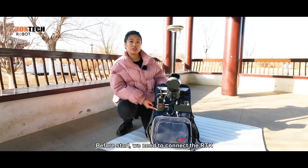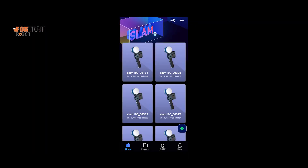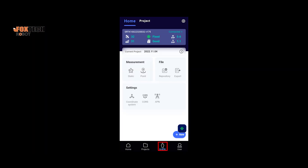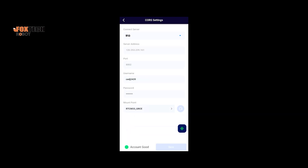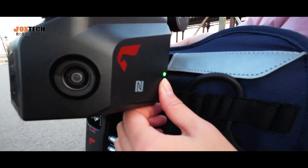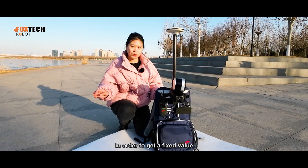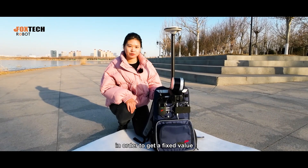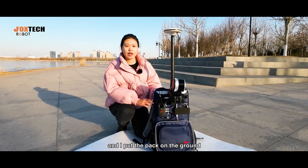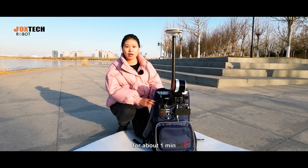Before that, we need to connect the RTK using the phone and set the RTK account like this. Right now it's time to power on. When powering on the equipment, we'll stay in an open space as far as possible in order to get a fixed value. Now we have the fixed value, and I put the pack on the ground and click the start button on the phone to initialize for about one minute.